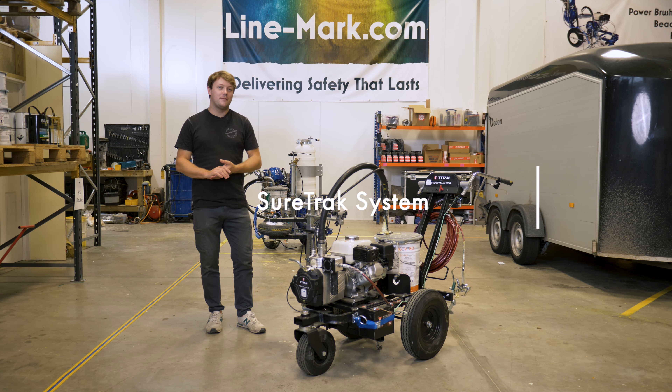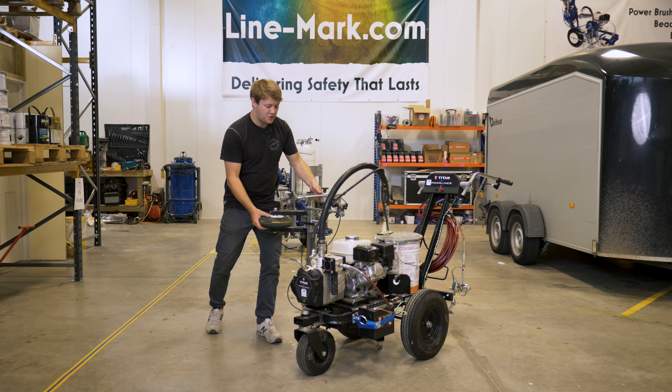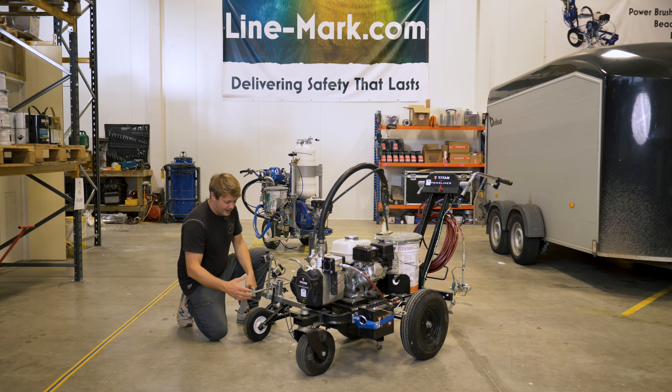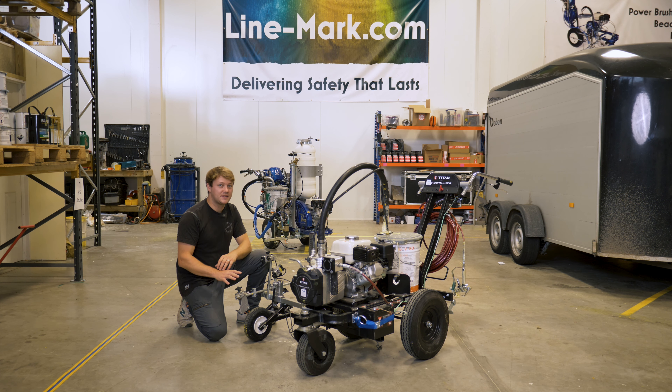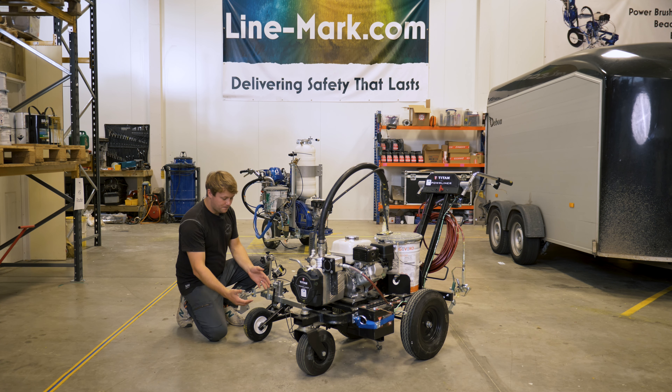The second feature I love about this machine is the SureTrack system that we've had fitted. This is an aftermarket part — it's this wheel here that sits on the side of the machine. The SureTrack system is extremely expensive; it retails for a thousand pounds, which I personally feel is at least double what it should be. But when you understand the benefits: it's got a wheel on a small arm that moves up and down, and your gun attaches to it.